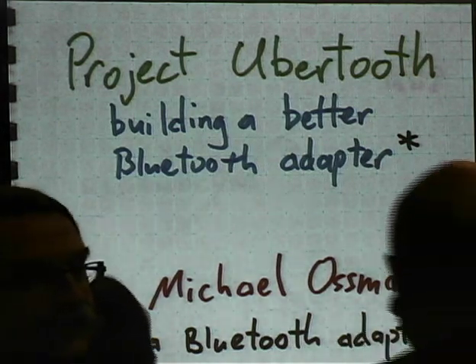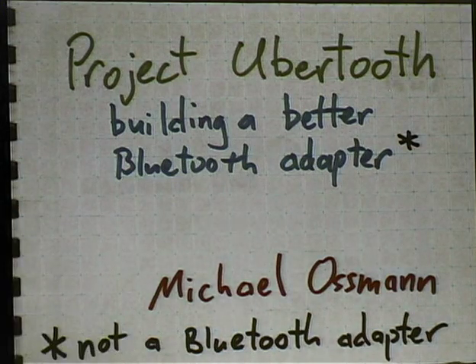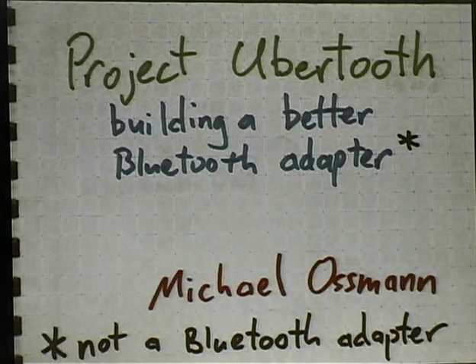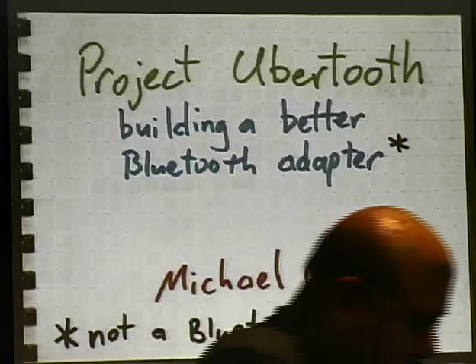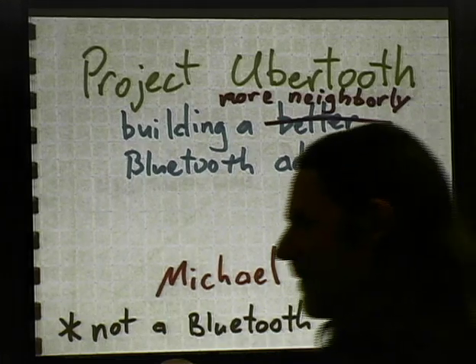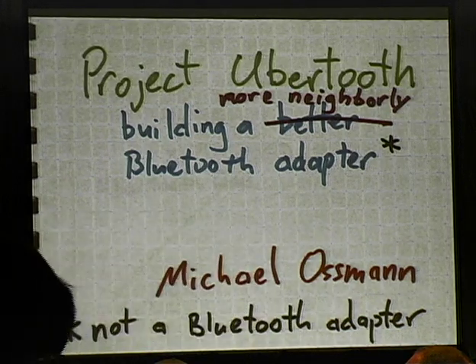All right, thanks for coming, everybody. Glad you could be here. Travis, I'm glad you could make it. He told me he wasn't going to be here, and then this week he told me he would be here. So in his honor, I decided I would just fix my title slide a little bit. Come on in, everybody. We're friendly up here. Neighborly.